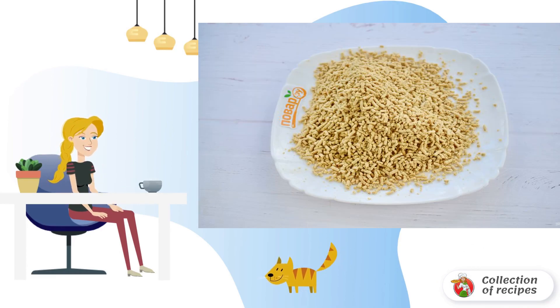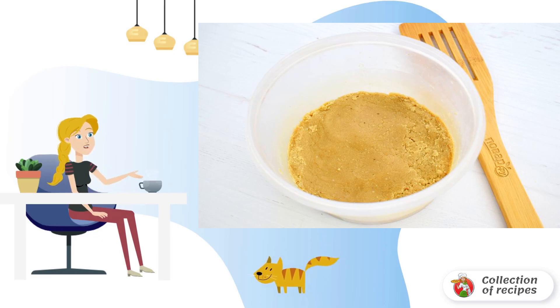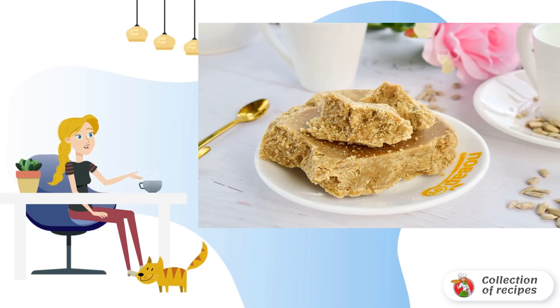Step 6: Combine with a paste of seeds and twist again through a meat grinder. Step 7: Pour in the warm syrup. Mix until smooth. Seal and let it cool down. Step 8: Bon appétit.